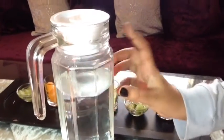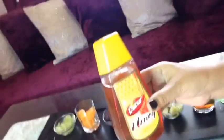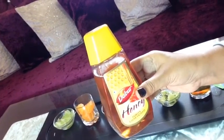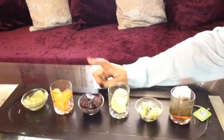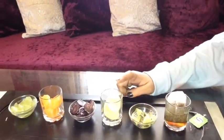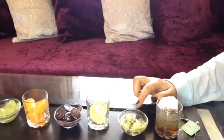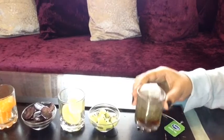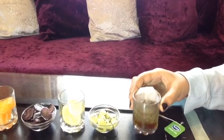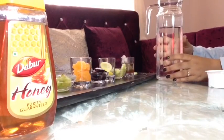For this detox drink you need filter water, honey, some fruits — green grapes, orange pulp, black grapes, three slices of lemon thinly sliced, a few slices of kiwi fruit, and green tea infused into warm water. Let's start the process — take the jar of water.